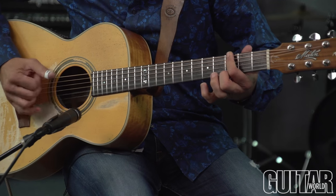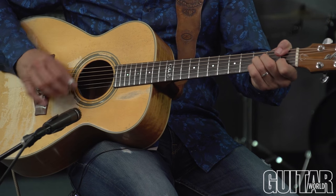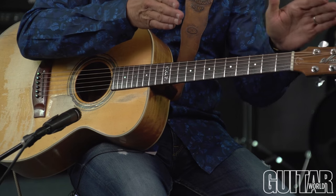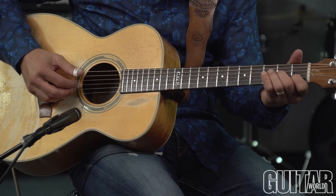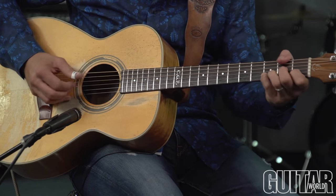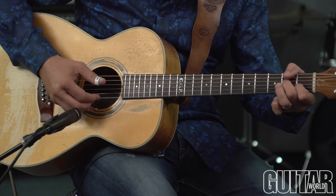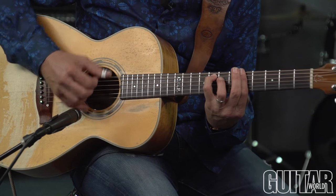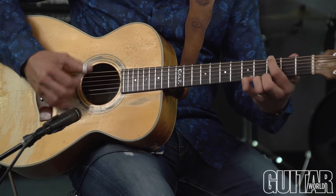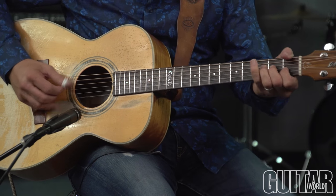I'm using that high note as the melody, changing chords underneath it. Now I go to G, then B flat, and that leads us back into the A minor. I'll play that whole section for you.